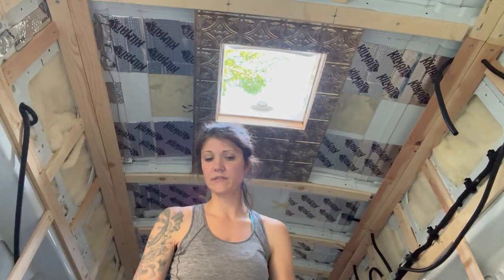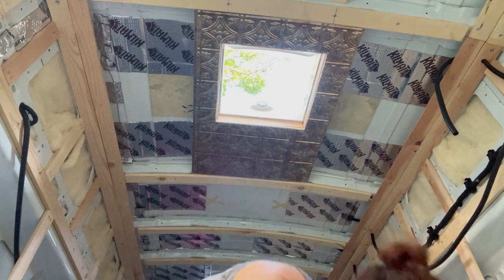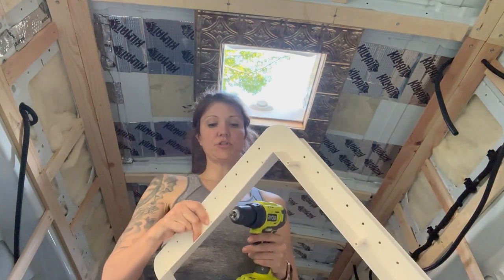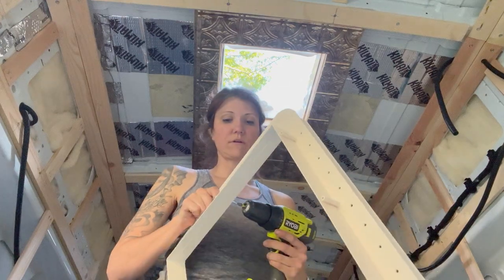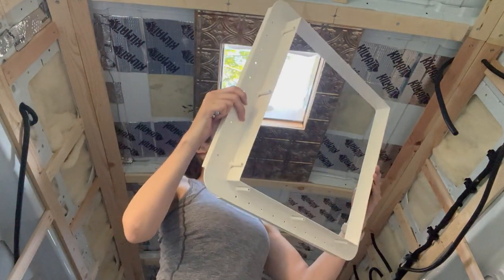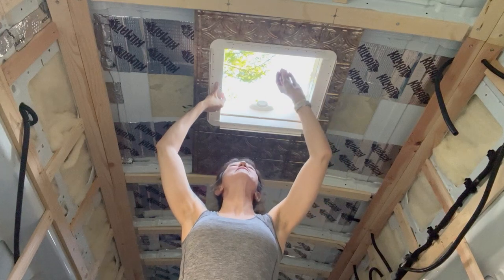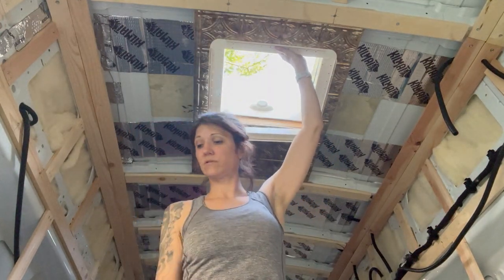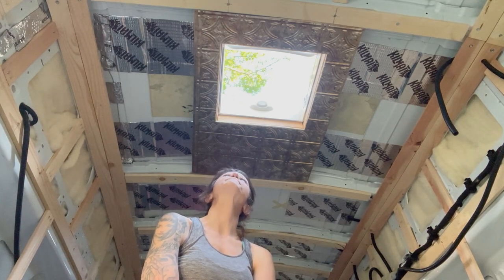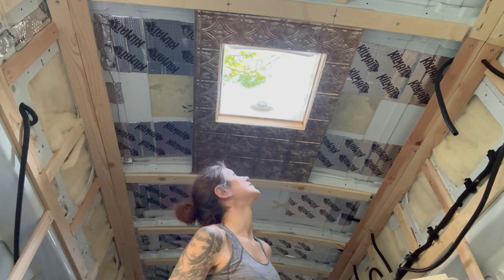I'm going to read the instructions one more time before I do this. I didn't see anything super interesting. I'll start with the screws that mount into the skylight itself. I hope it's even going to be long enough to catch it. It might not be — I might be in some trouble. I have a problem: the ceiling is too thick.